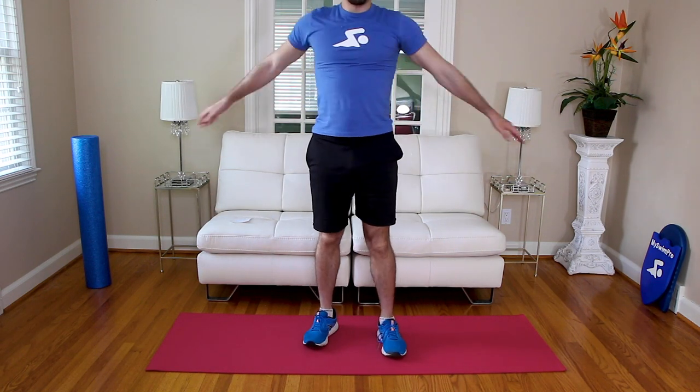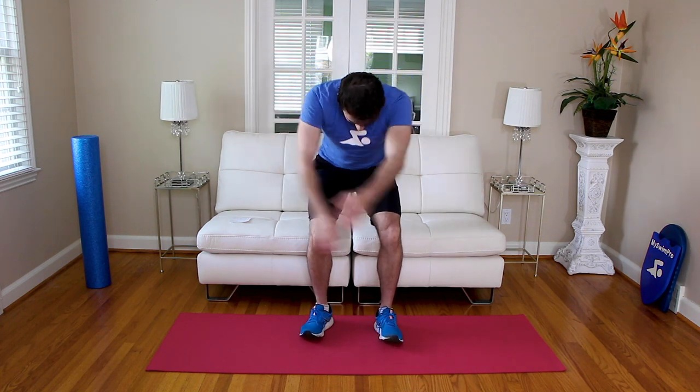We're going to start out pretty simple sitting — just arm swings. Go ahead and do the exercise with me. We're going to do arm swings, get the upper body nice and warm, nice and loose. You can do this on your knees, on a Swiss ball, or standing — whatever is comfortable. I'm showing the low impact version, but you can do this standing as well.